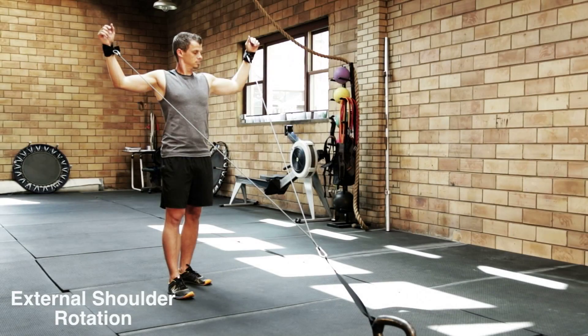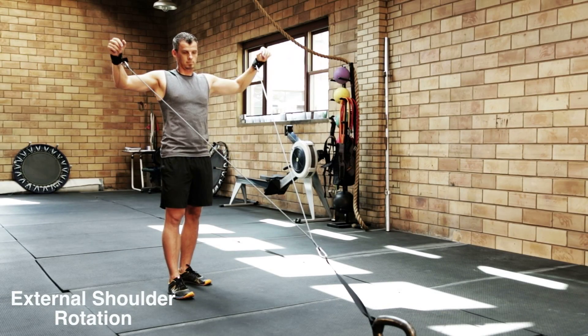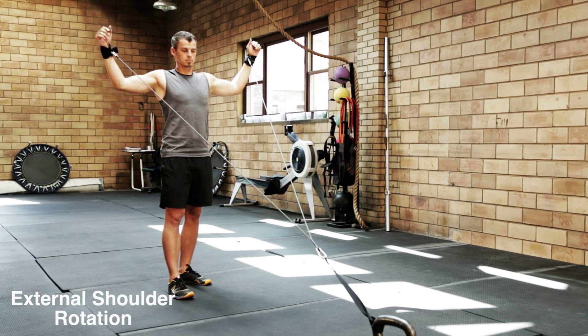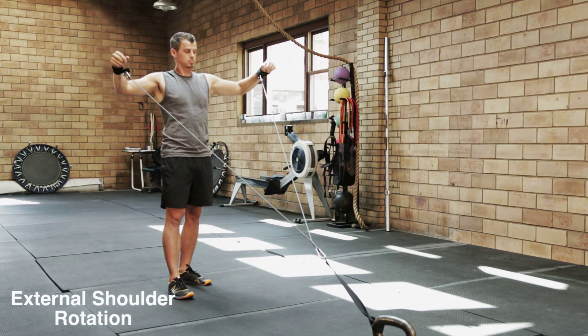This movement strengthens various muscles on the back side of the shoulders and between the shoulder blades. This makes it easier to throw or hit properly with more power and less stress on the shoulder joints.